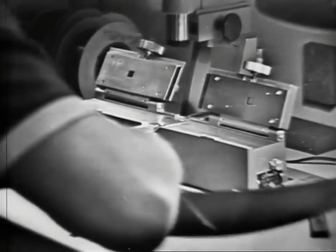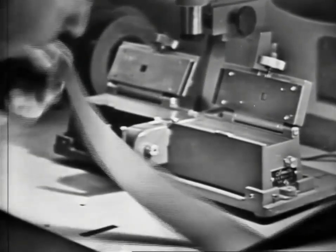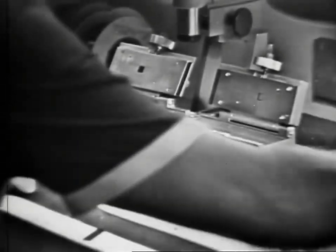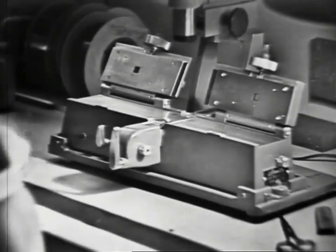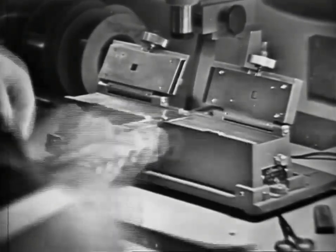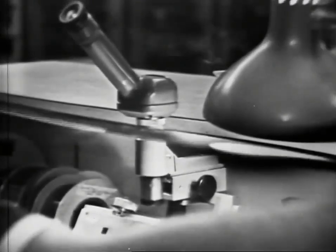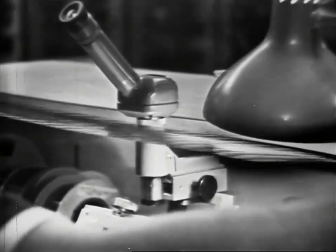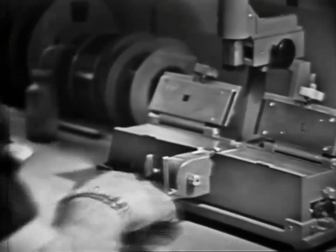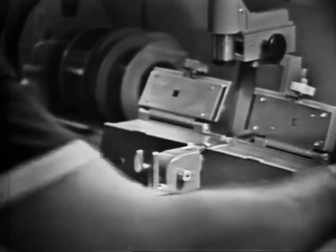Now he's trimming the edges of the excess splicing tape with scissors. It's possible to do it with a little jig and a knife on the splicer, but the editors here prefer to use the scissors. Wiping off the excess oxide that was put on for development purposes, and that splice is now ready to be run through the machine. He makes a rough cut with the scissors just to remove the excess tape.